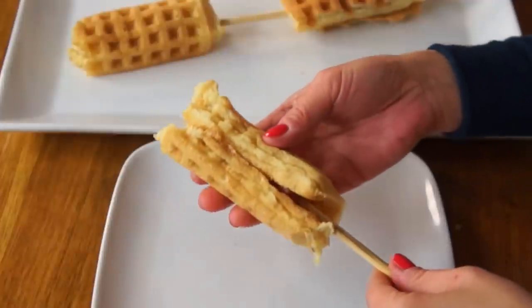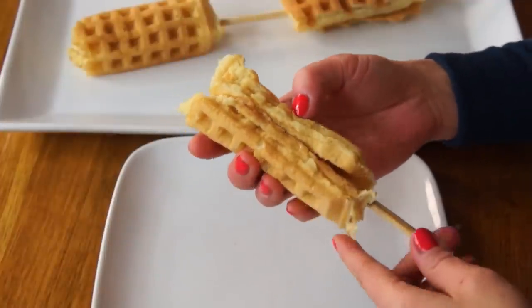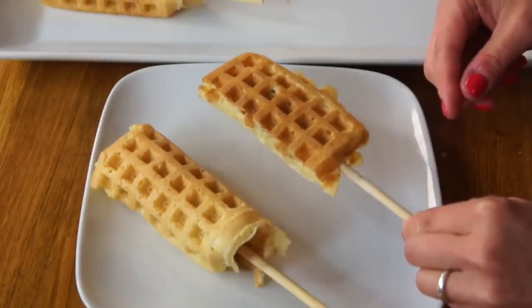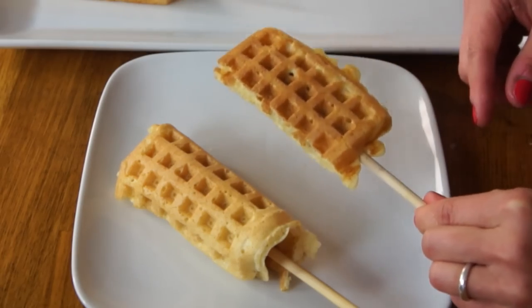So happy about how these turned out. This one does have some structural integrity issues — maybe if I used a thinner dog, it would wrap around better. I think also if the batter was a little less cooked in the middle, it would stick to the hot dog better, but I wanted to make sure the waffle was completely cooked. This other one, on the other hand, works better in terms of design. It doesn't look as iconic — this one looks more like a corn dog, hot dog on a stick — but this one has much more structural integrity.